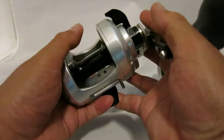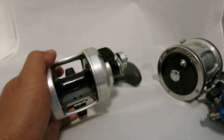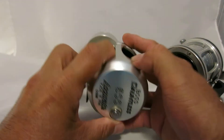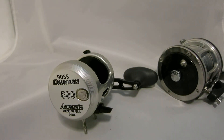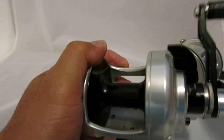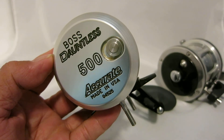I'm excited to use this Dauntless. I have to spool it first with 50-pound braid and I'm going to pair it with a Calstar Grafighter rod. That's basically it — I hope you like my video. This is the Dauntless DX2 two-speed by Accurate. Bye!